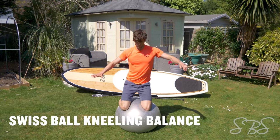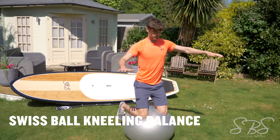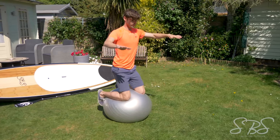This exercise is kneeling on the Swiss ball. If you've never done this, it's quite good fun and a good test for your balance. We're using the core and activation of the glutes and the lower back in this one, so it's a great one for stand-up paddleboarding.